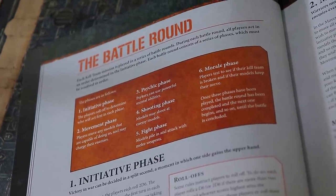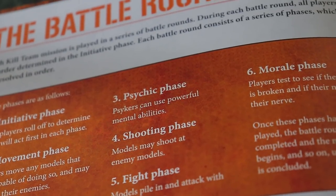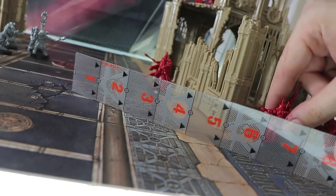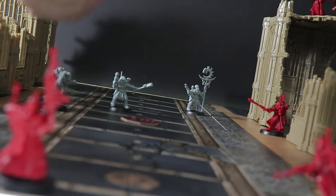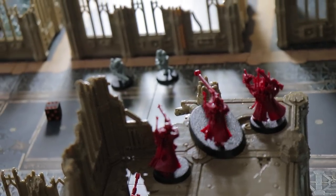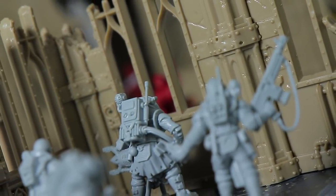The game is divided into six phases: initiative, movement, psychic, shooting, fight, and morale. Since neither included army has psykers, the psychic phase is ignored. In the initiative phase both players roll to see who goes first. In the movement phase, starting with the player with initiative, both players take turns moving one model at a time — choosing to make a standard move, ready their weapons, advance (move further but lose later actions), or charge into close combat. In the shooting phase, characters who readied in the previous phase shoot first, followed by those who moved.